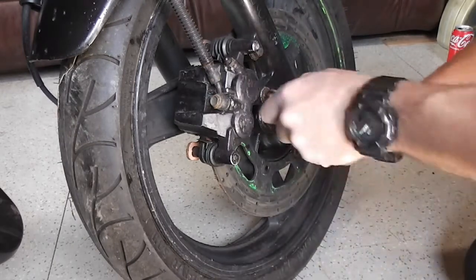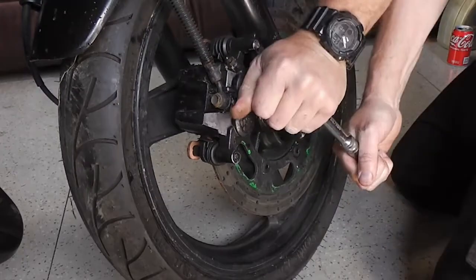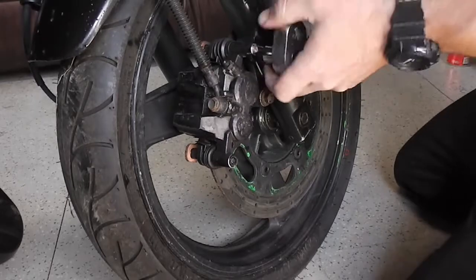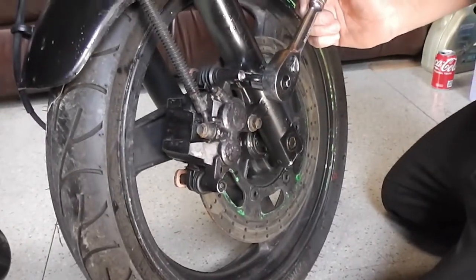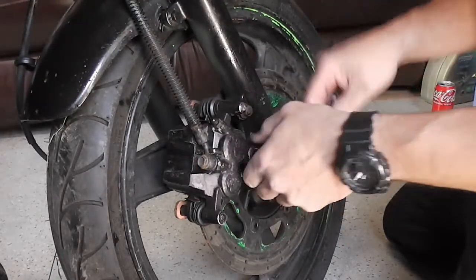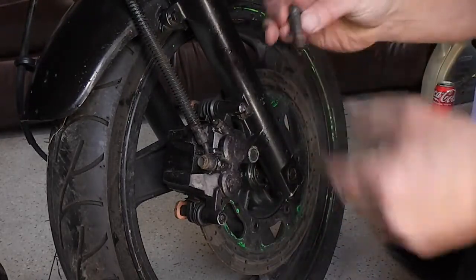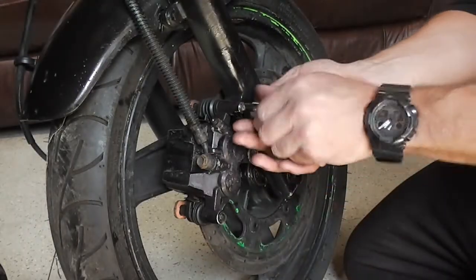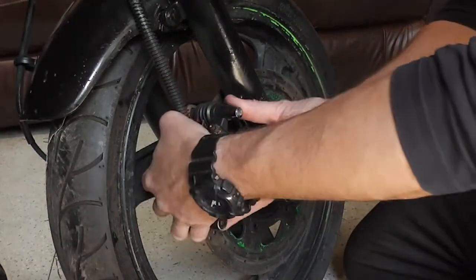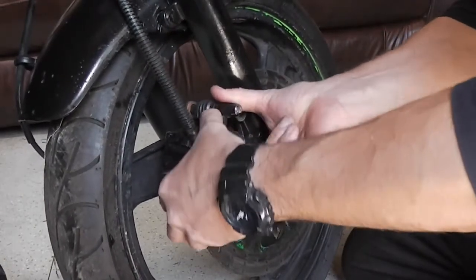Changing the brake pads on one of these is fairly straightforward - we just need to undo the two bolts that hold the caliper on. Just remove these two caliper bolts and store them in a box - keep all the bolts together. There are the two caliper bolts taken off, and then we can take the brake caliper off the disc.